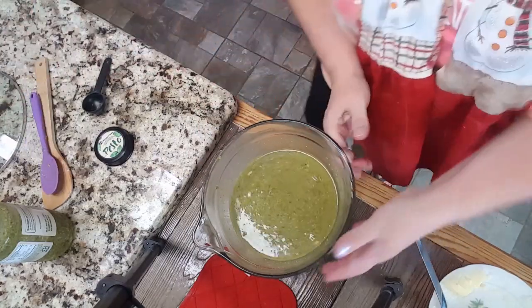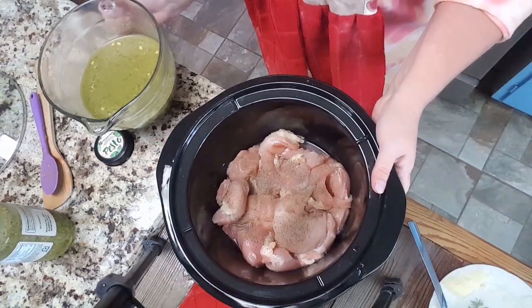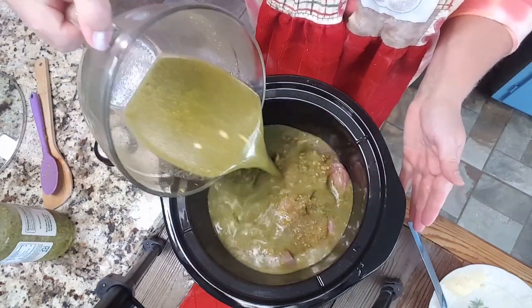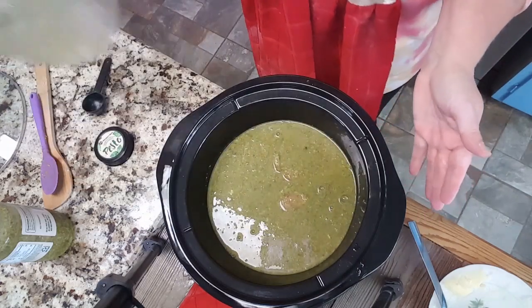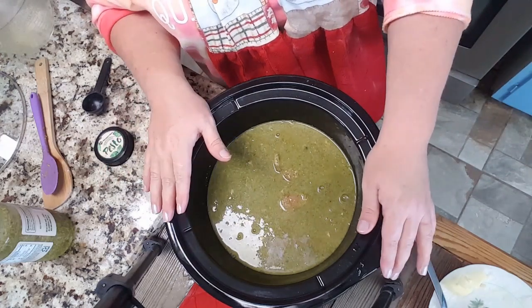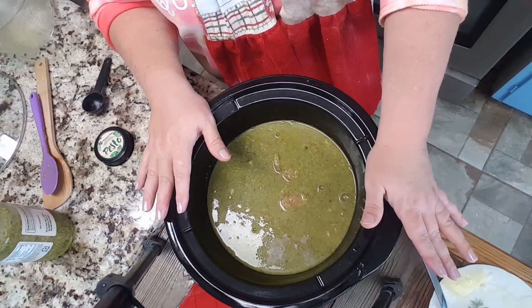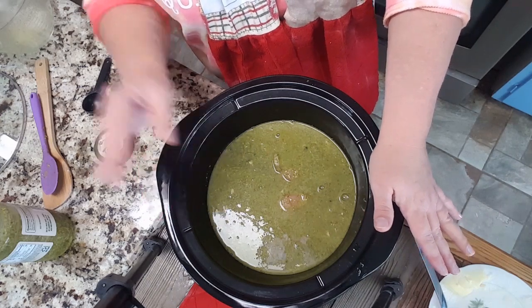We're gonna bring our chicken back over here and I am just gonna pour this over the chicken, right like that. We're gonna cook it on low — well, I'm probably gonna start it on high because I'm a little late getting it in, then we'll turn it down to low. You can cook it on high for four hours or low for six to eight hours. I'll bring you back when it's time to serve.